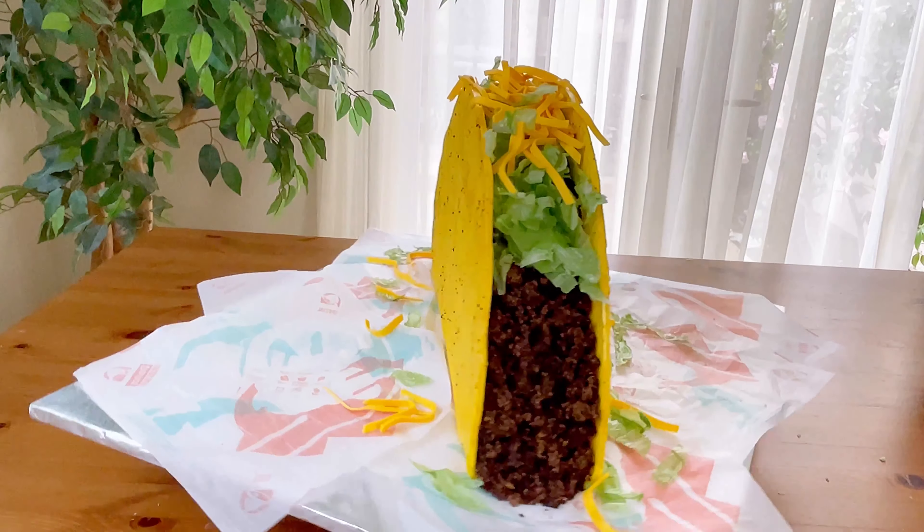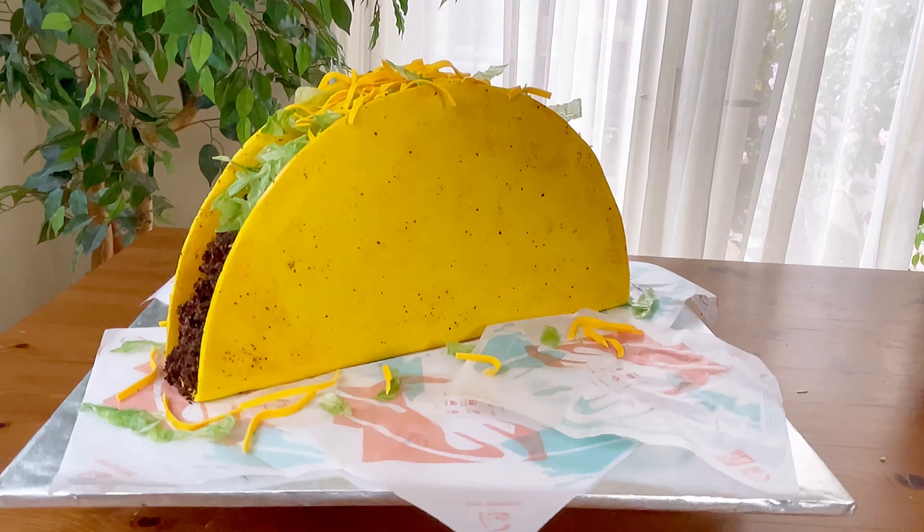I love tacos and I love cake! I'm Wayman from Cocoa Belly Cakes and I'm going to show you how I made this giant taco cake.